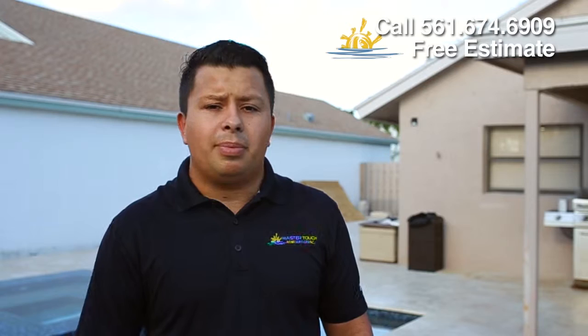Make sure your pool is done properly. If we don't find any leaks, we don't charge you anything. Give us a call: 561-674-6909. Thank you and have a great day.